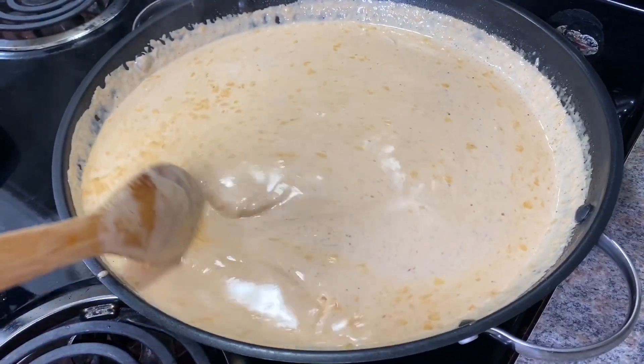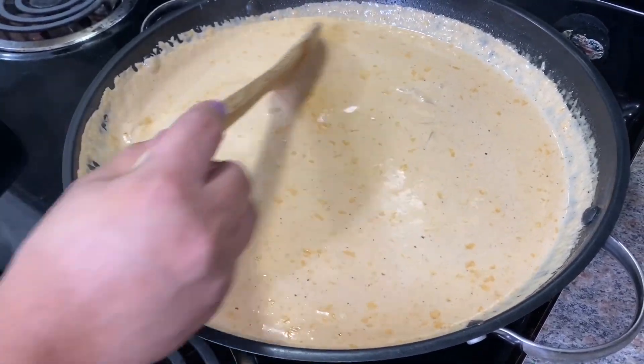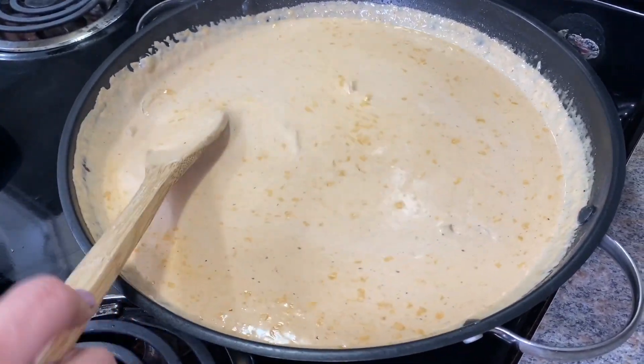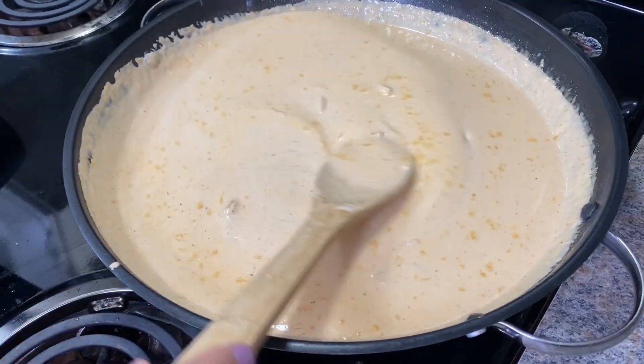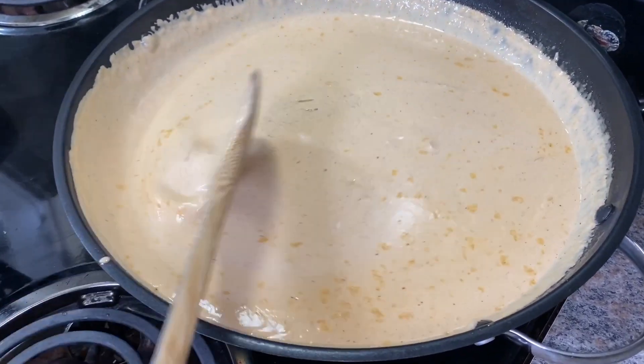I just want to see steam rising — I do not want it to come to a boil, because I don't want the sauce to break. It's ready, so I'm turning it off and we're just waiting on our chicken.